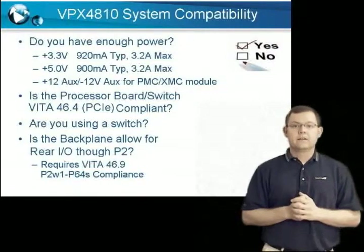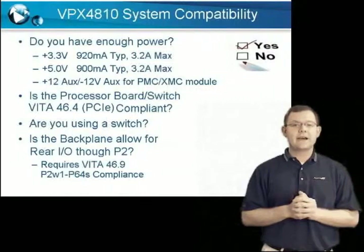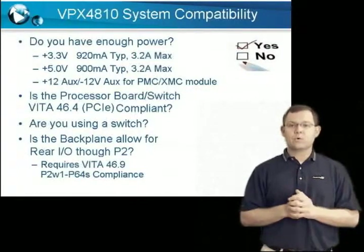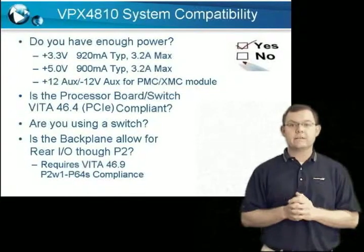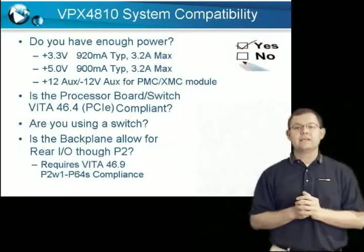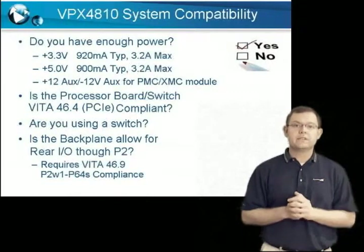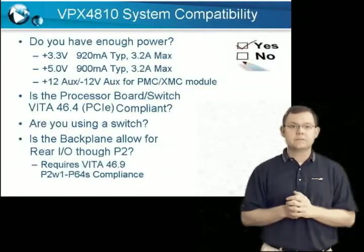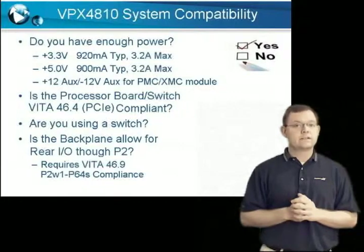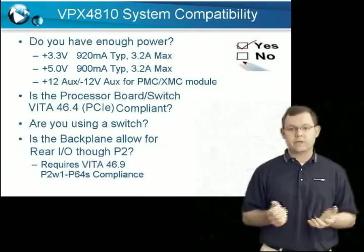Question four: does the processor board support PCI Express on the data plane? Acromag's VPX4810 communicates to the host via either a 4-lane or 8-lane PCI-E connection. The processor board must support PCI-E, which is indicated by Vita 46.4 compliance, and must support the proper number of lanes. If not enough lanes are available or a different communication protocol is used, then a switch will be required.